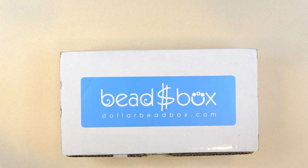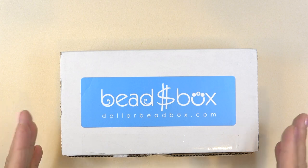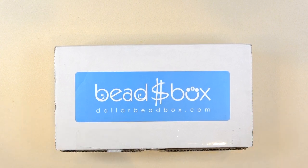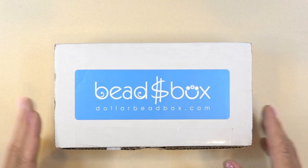Let's look at the box. I love the Dollar Bead Box — it is the nicest, super affordable bead box and bead bag out there. It's so affordable, it's so great for a beginner. It's great if you're a stringer, and really nice for a bead weaver because there are so many interesting focal beads.